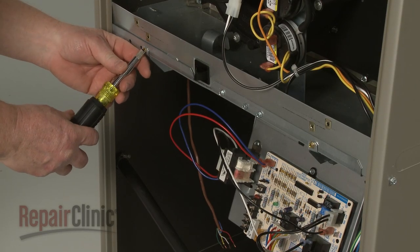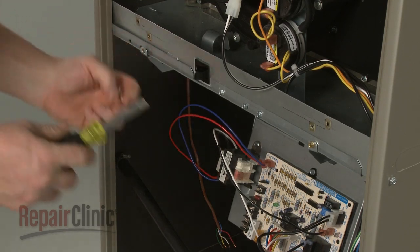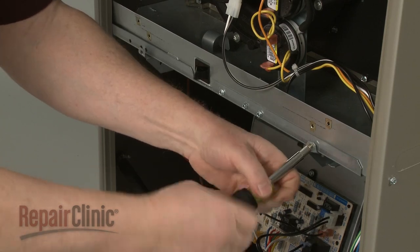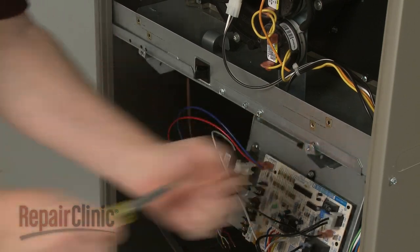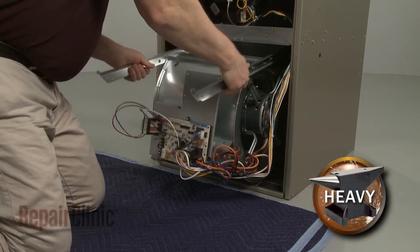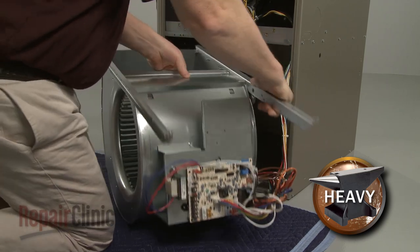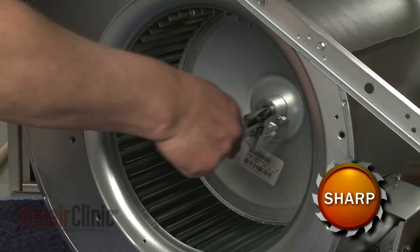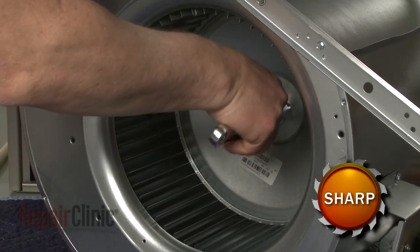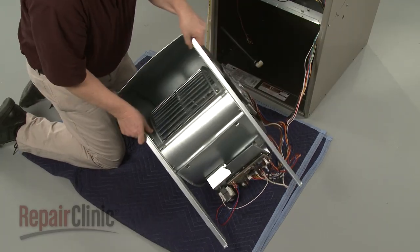Now unthread the screws securing the blower assembly support rails and carefully slide the assembly out. Use an adjustable wrench to loosen the blower wheel set screw, then set the blower assembly on its side.